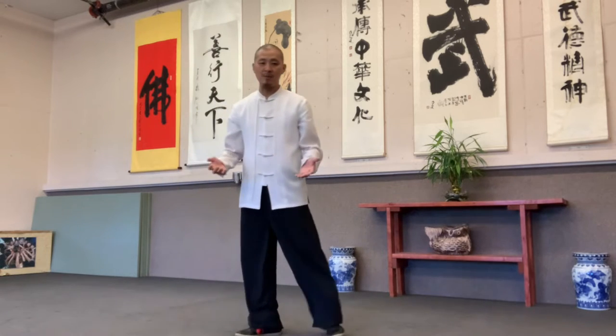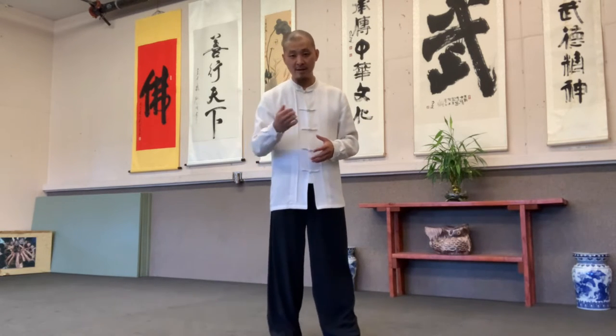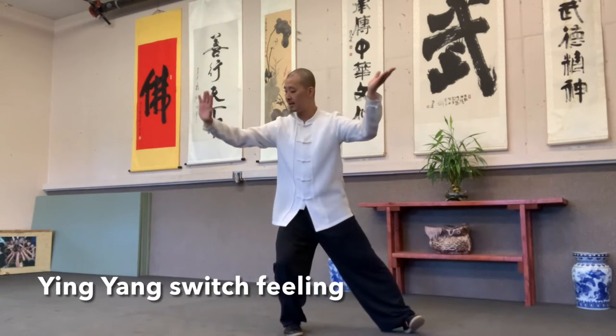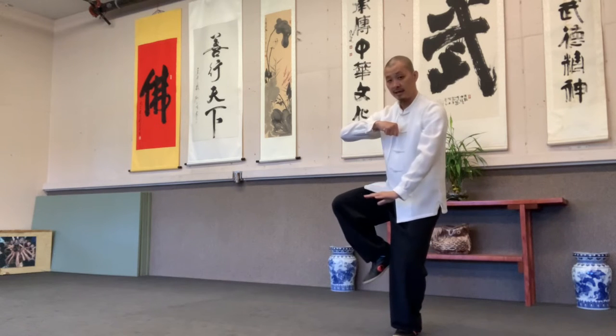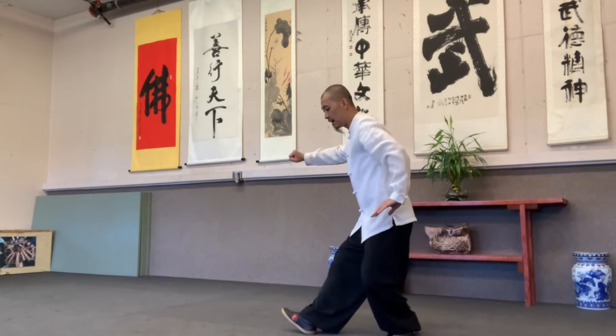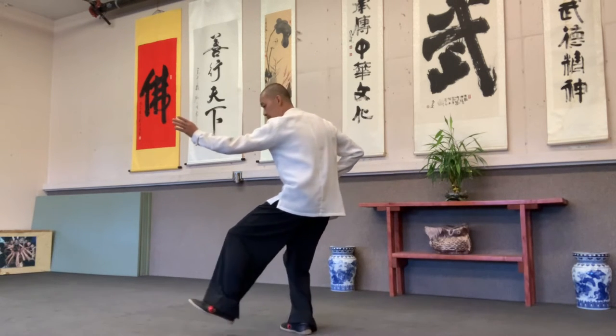So once you understand more yin yang, when you practice Tai Chi, it will make more sense and more fun. Your mind will be more understanding about Tai Chi movements. Now when you practice this yin yang energy, it will make more sense. Opposite — up and down. Yin leading your yang. Yang leading your yin.